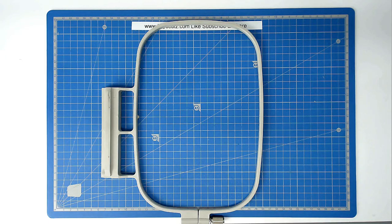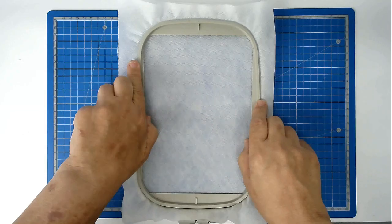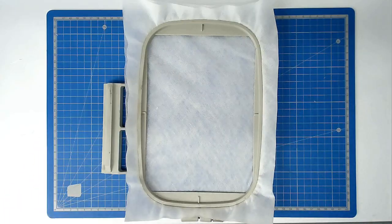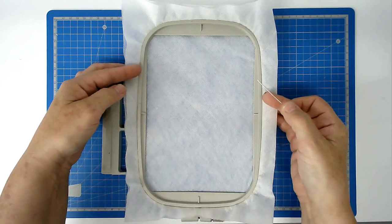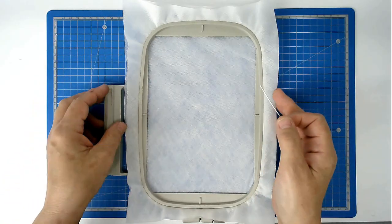Start off by hooping two layers of wash away stabiliser — place it over the outer frame and then insert the inner one. We're now going to pin around the top edge of our hoop, and this will prevent our stabiliser from being dragged down through the two hoop pieces and causing registration issues.